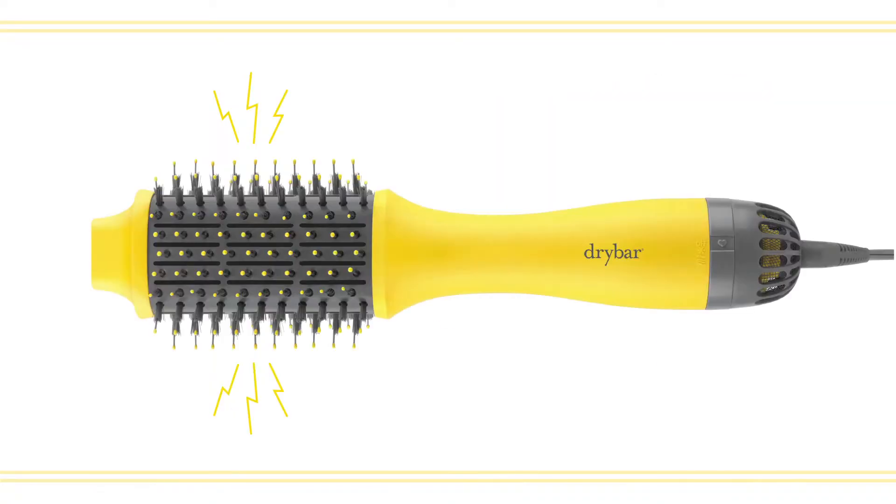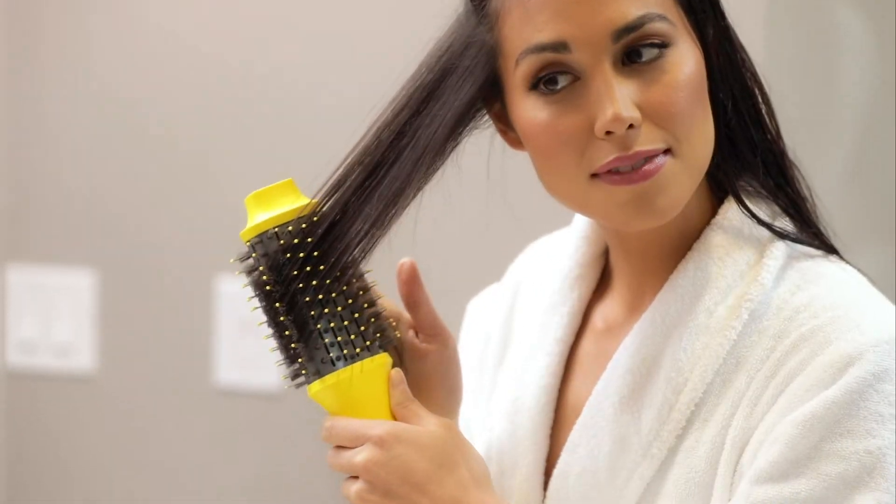Hi ladies, meet the DoubleShot Blow Dryer Brush. It's a round brush and a blow dryer in one, so you can create a smooth, shiny blowout with tons of volume in one simple step. Getting the perfect blowout at home has never been easier.